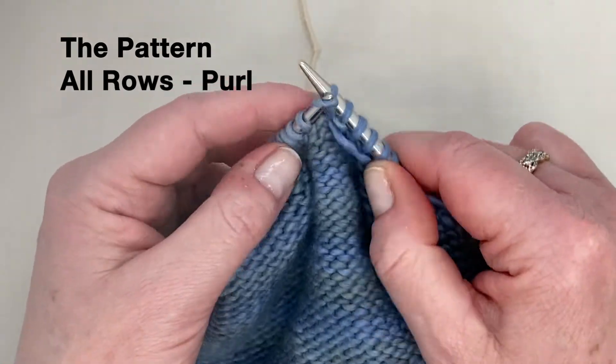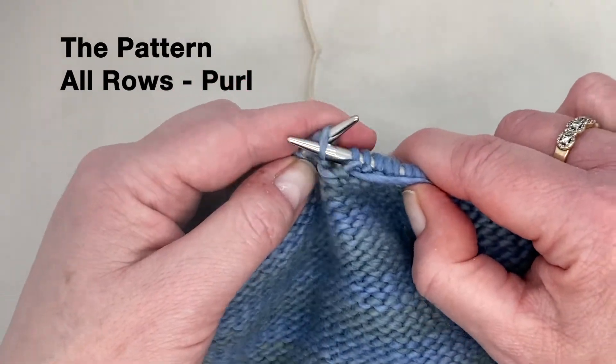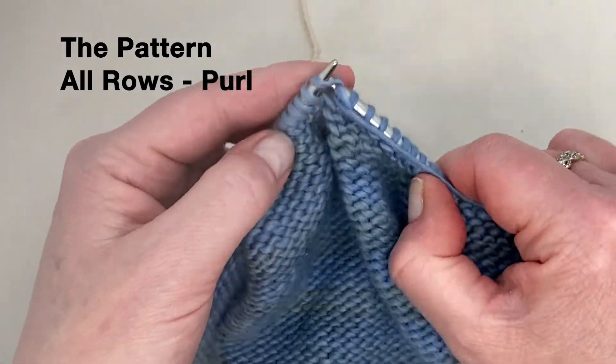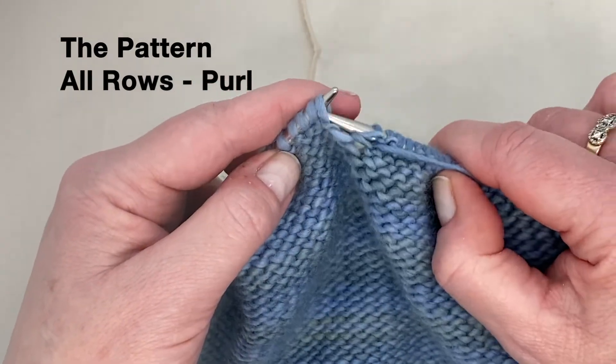Purl every single stitch — this is an easy and very effective stitch. Purl all the way around.